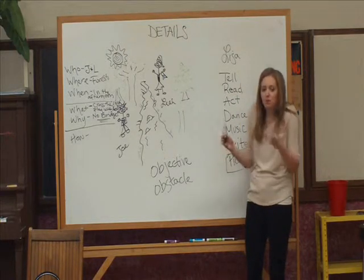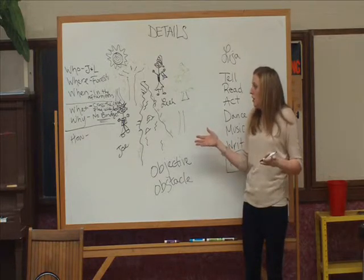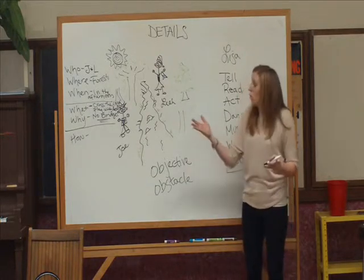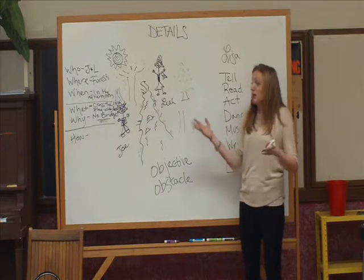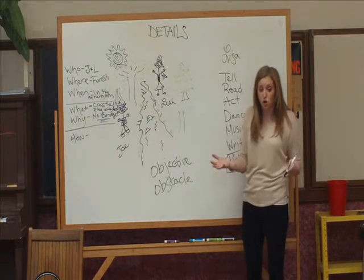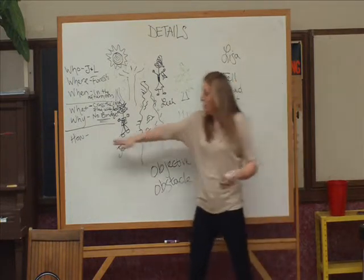Now we've got the middle — we've got the meat of the story. Leah wants to cross the river, and Joe wants to play with Leah, but she can't play with him and she can't cross the river because there's no bridge. So now it's time to end the story with the how.